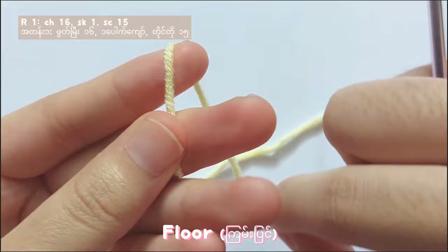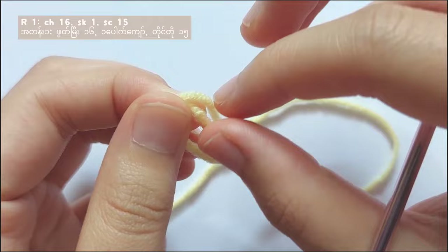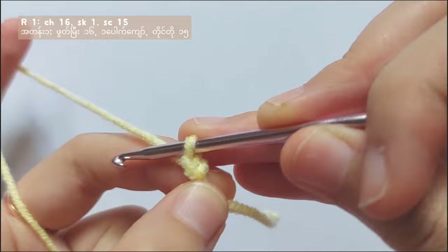Let's start off by making the floor. Wrap the yarn around your fingers like this and make a slip knot. Now you got a slip knot — insert your hook into the loop and then adjust the tension of the loop. Then yarn over and pull through the loop, and you got a chain.